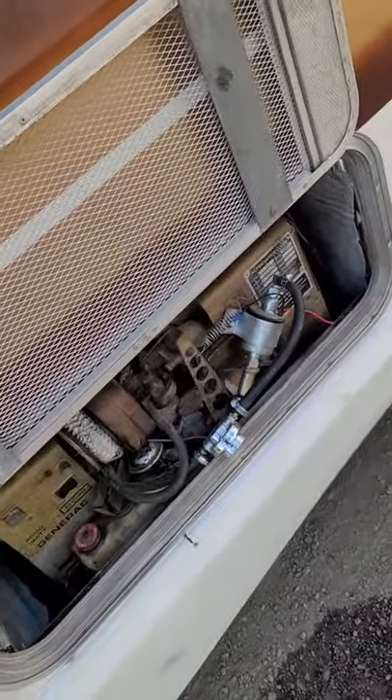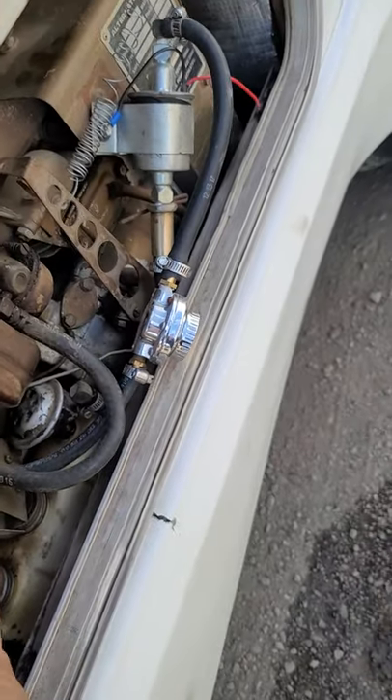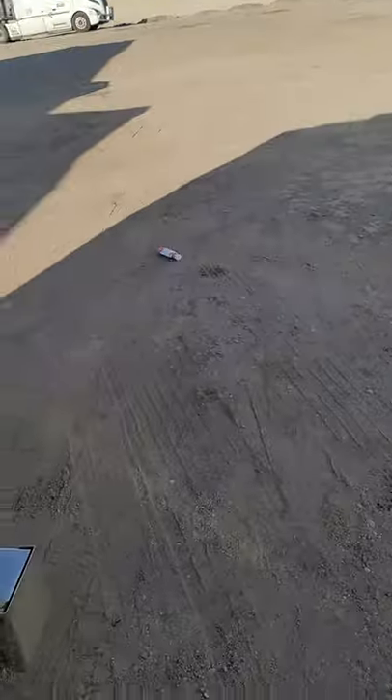Here's the generator. It does work, but it's having some kind of fuel issue.